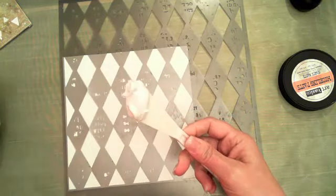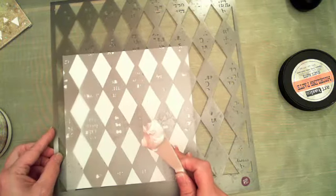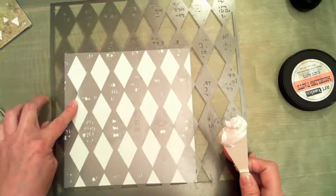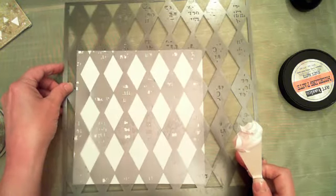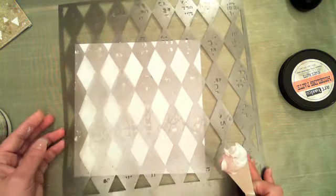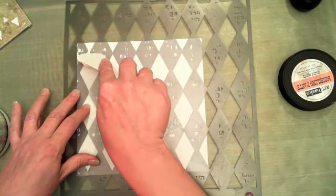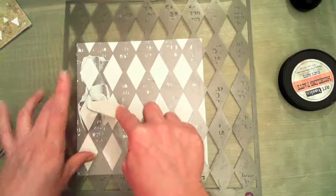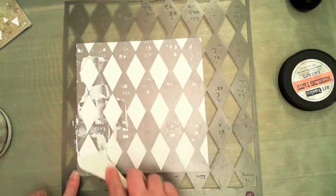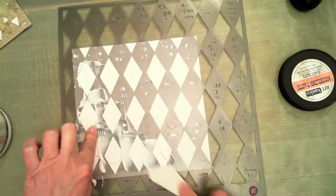I'm just slathering a little bit of modeling paste through the stencil. I want to leave the upper corner kind of bare so I get an open triangle there. Even the distressed open areas on the stencil — I want to get those too. I want to add a pretty good bit of texture using this mask, with a pretty thick coat.